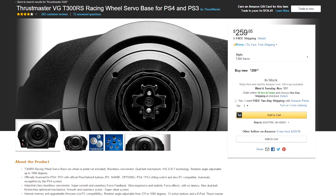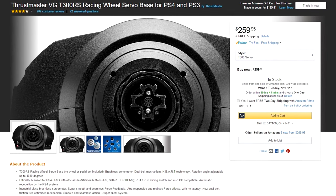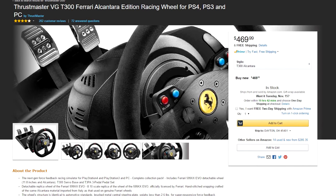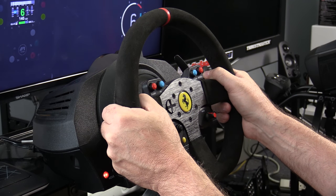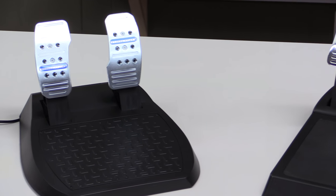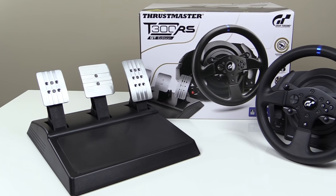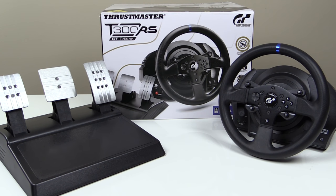That ecosystem includes derivatives such as the T300 Servo, which is just the standalone wheelbase, and the T300 Alcantara Edition that features the fantastic feeling 599 EVO Alcantara rim and removes the not-so-great two-petal set in lieu of the solid T3PA three-petal set. And now there's a new addition to the T300 family, the T300 GT Edition.